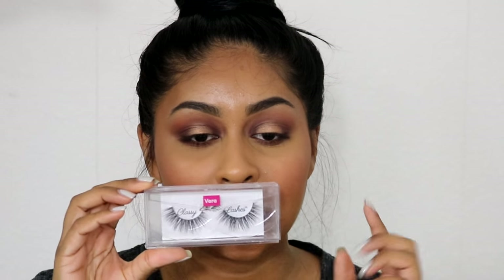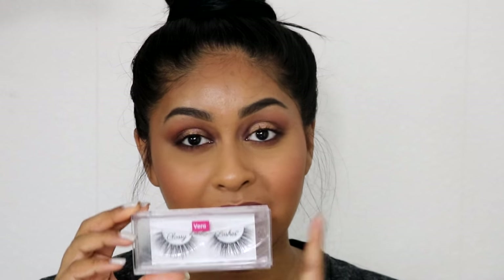For today's tutorial I'm going to be using the Classy Lashes UK mink lashes. I think that if you know how to do mink lashes you know how to apply any lashes, because mink ones are a bit harder because of the thick band and you need to control them better.